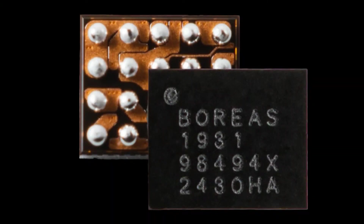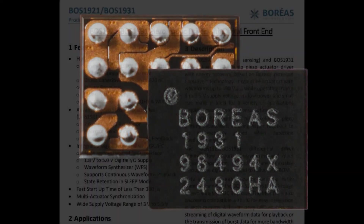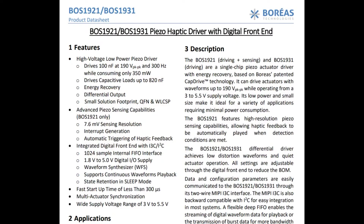This week we're talking about the BOS1931 from Boreas. It is a very impressively powerful and complete piezo haptic driver, but also a pump driver.